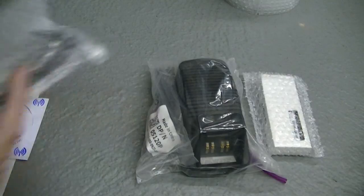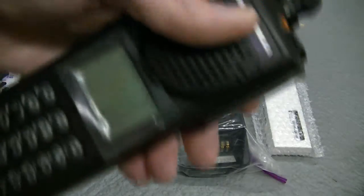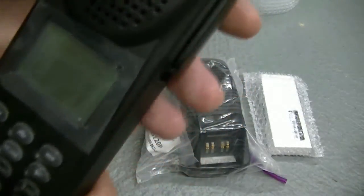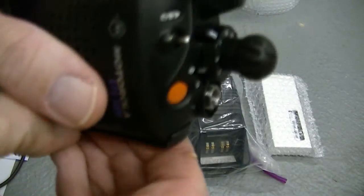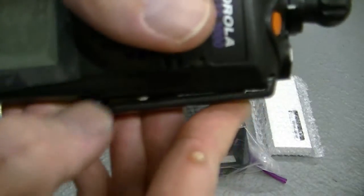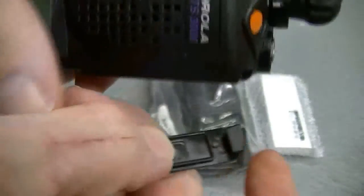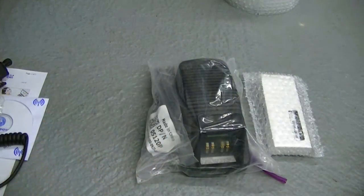These two side buttons will be operational. I'll go ahead and take this out of the package just so I can show you. This is your unit right here. When you take the side contact dust cover off, go from the bottom — don't ever go from the top, remove it from the bottom. My cat got me — a little kitten that I've got.